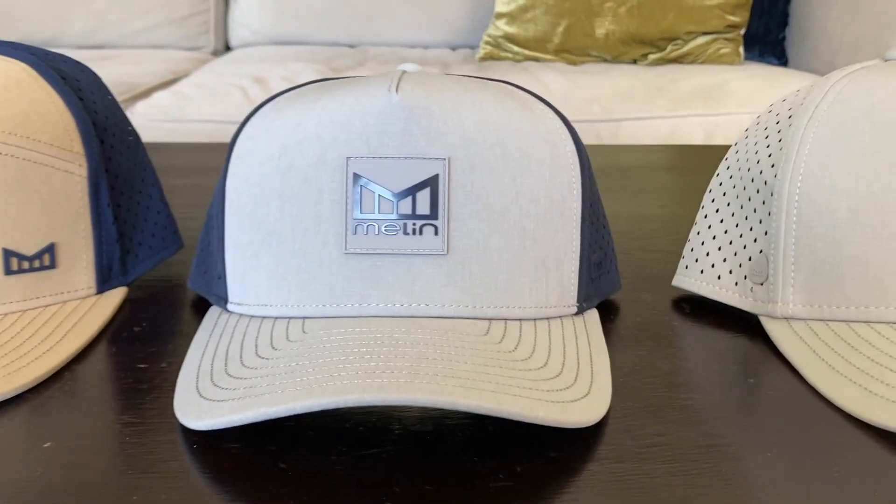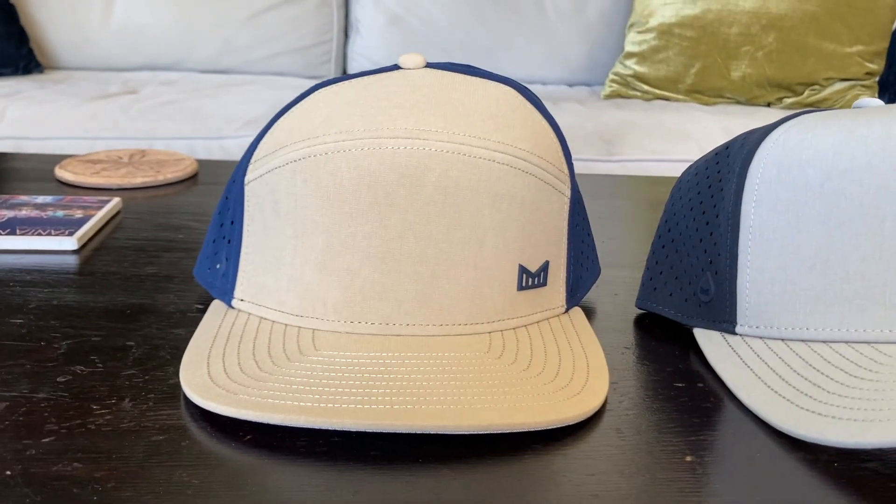I bought three different types of Melon hats and this is kind of my first impressions video because I've only had them for one week, but it's long enough to give a first impression and see what I like and don't like. If I get enough views on this video, I'll go ahead and do a six-month review. I had a lot of questions about Melon hats because I've only heard about them and seen them online, so let's get started.